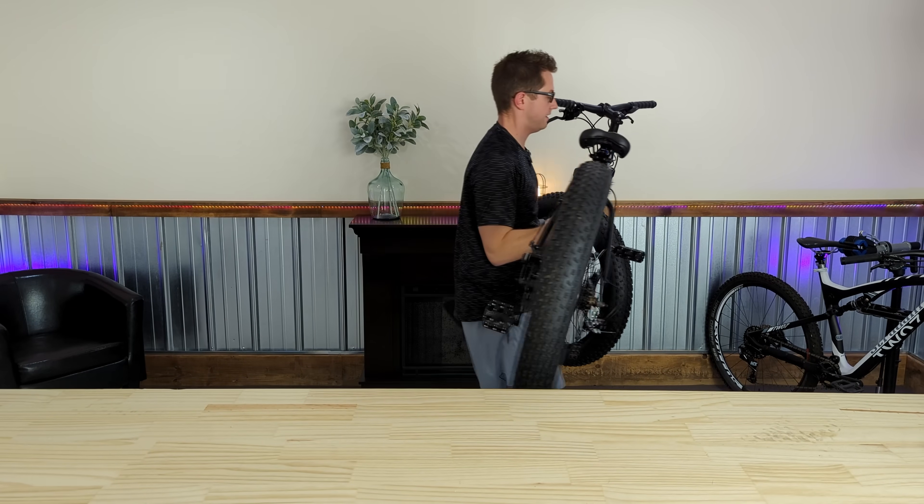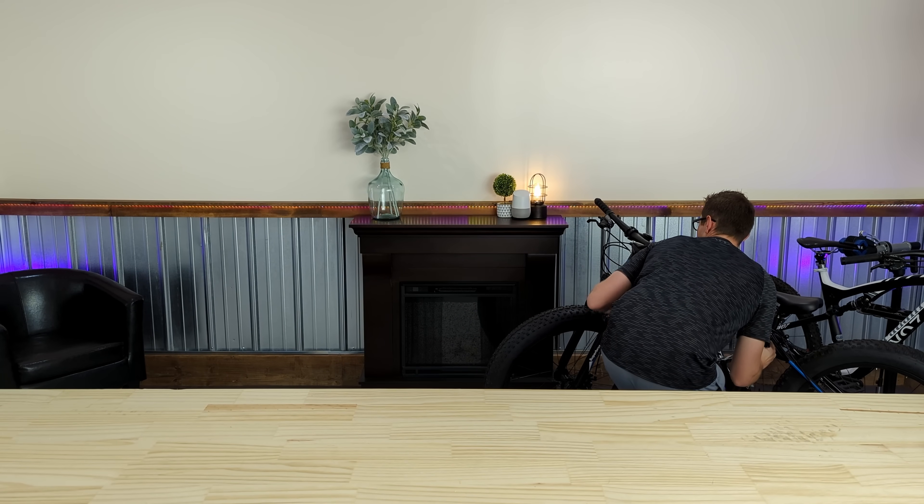So this thing is just going to sit over here for the time being. It even comes with a kickstand — I'll put a link to one of those in the description, but it's nothing special. If you can find a Mongoose at the local store, you're going to get something probably better than this.